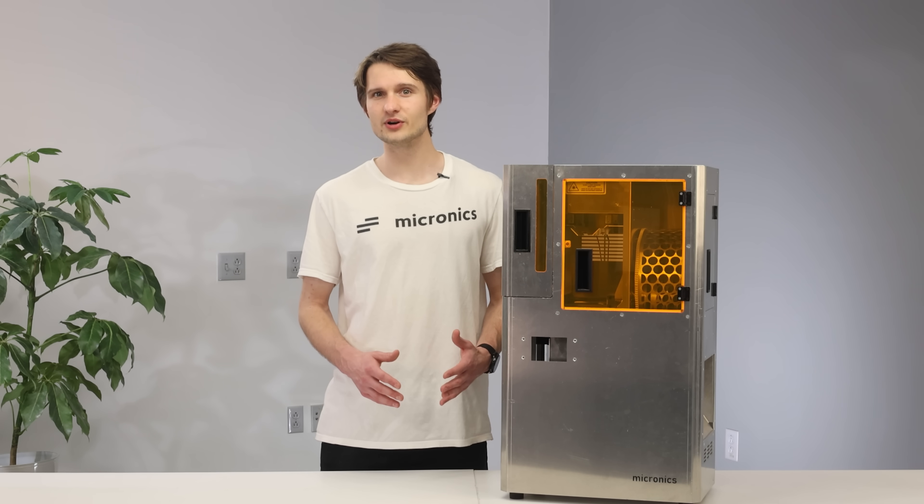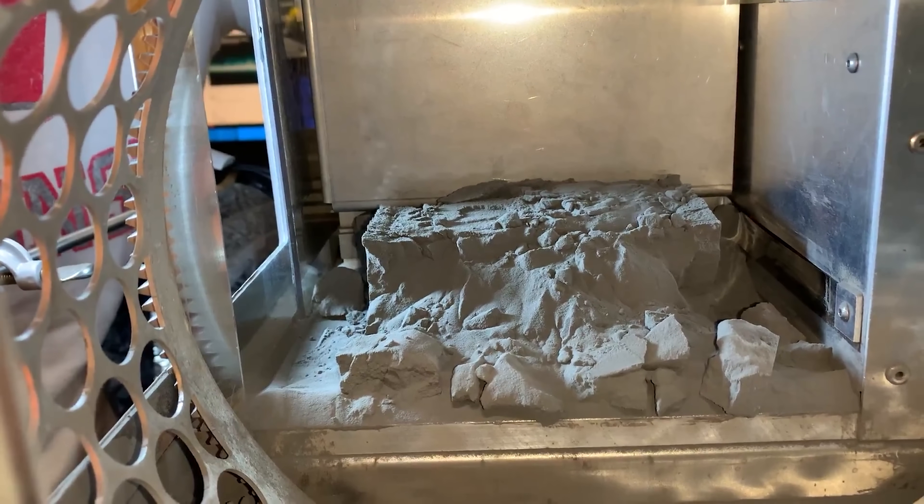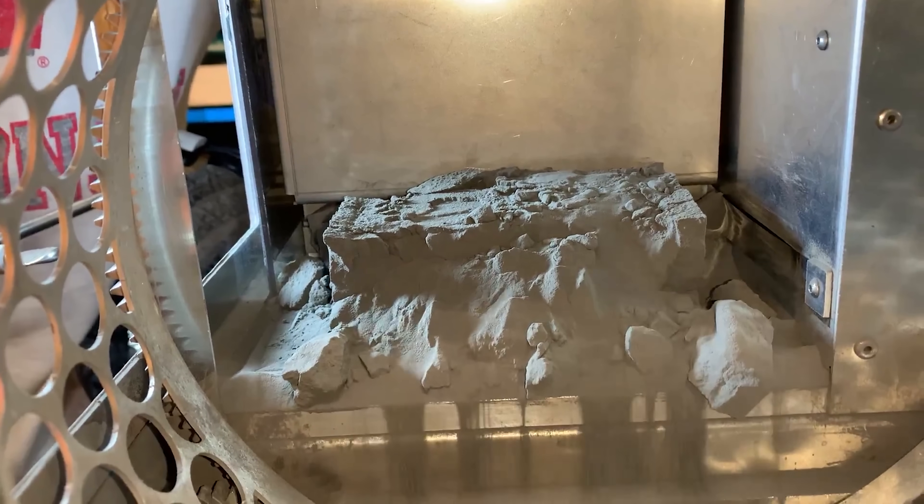Even though we were able to complete a print, there were still huge issues with this prototype. The heating control was very poor, which caused the parts to warp easily. The integrated tumbler also took up way too much space and added too much complexity to the printer. This brings us to our third prototype.